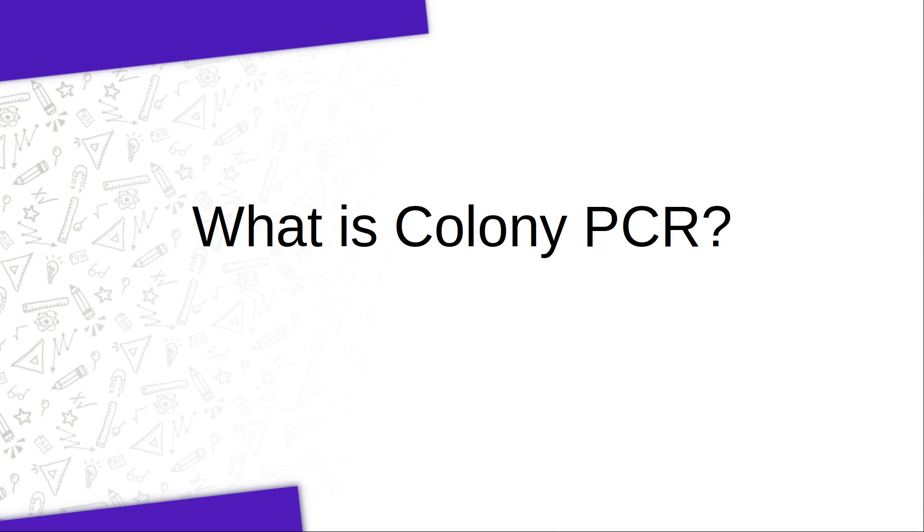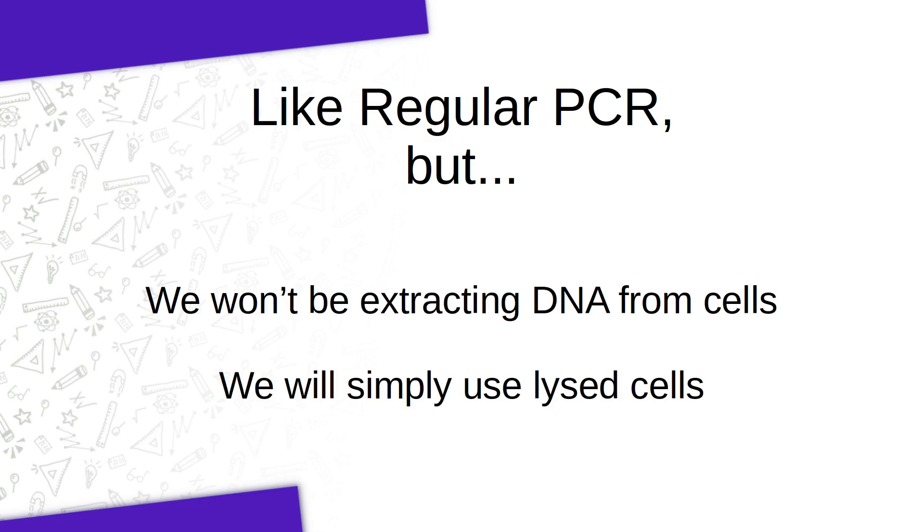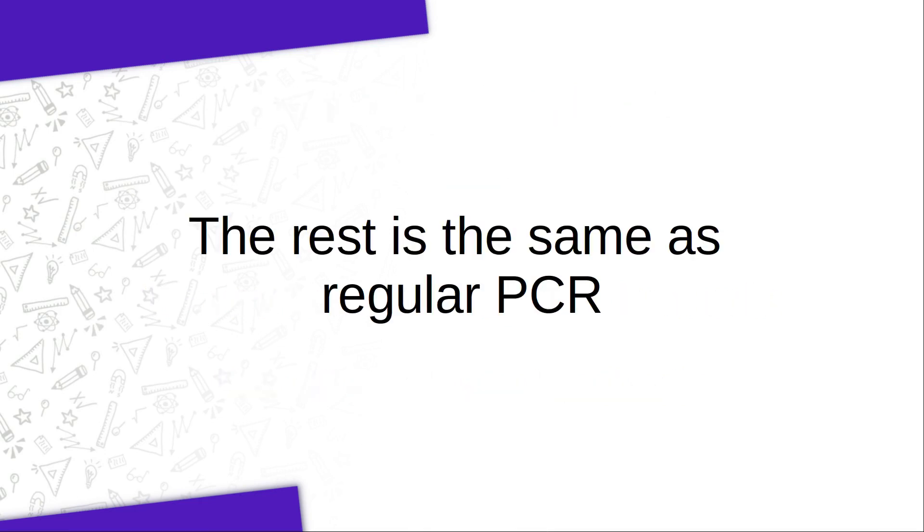So what is colony PCR? Colony PCR is basically regular PCR, but you're not going through the trouble of actually extracting DNA. You're simply taking a whole colony, lysing the cells, and then adding all the PCR reagents and running a PCR on it. It's very quick and easy and you get an answer within a few hours.